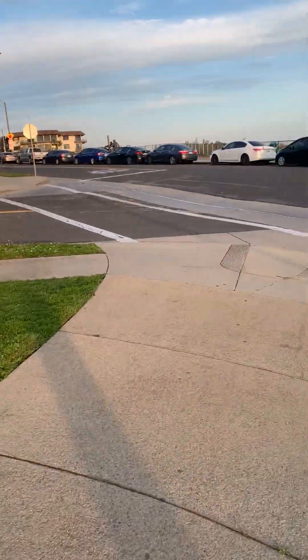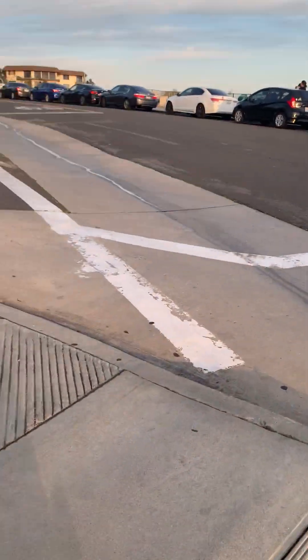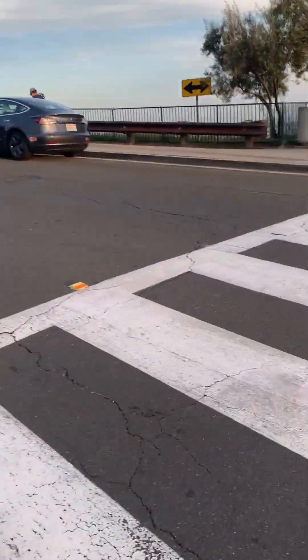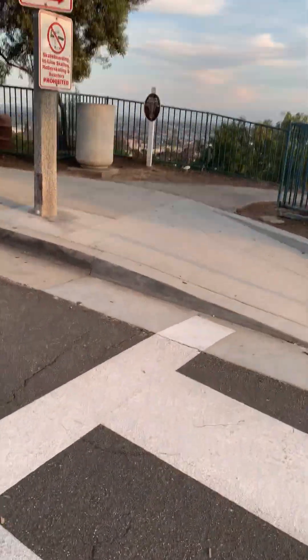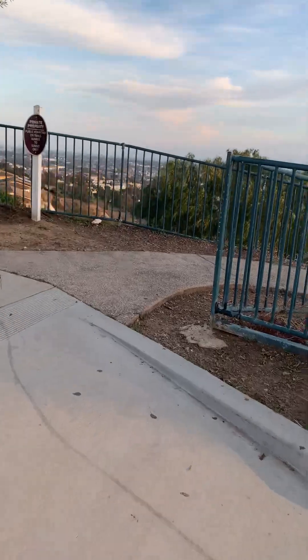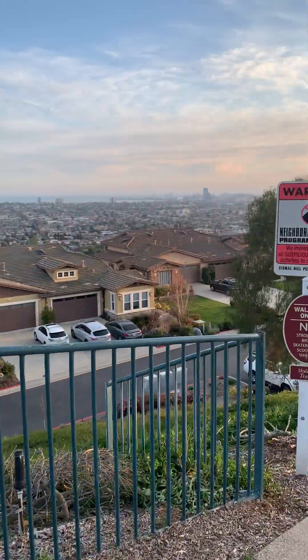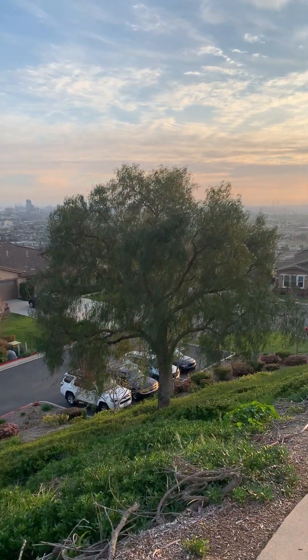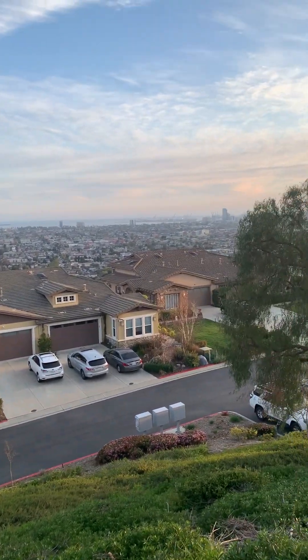Here it is — wow, I have to be careful because it's too steep. Here's the park right here. I gotta walk slow right here — downtown is right over there.